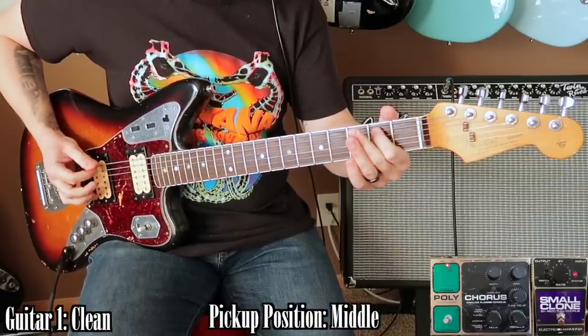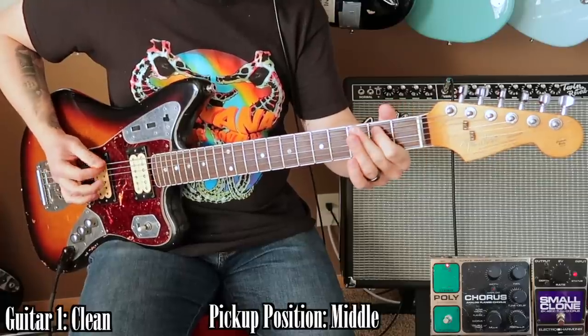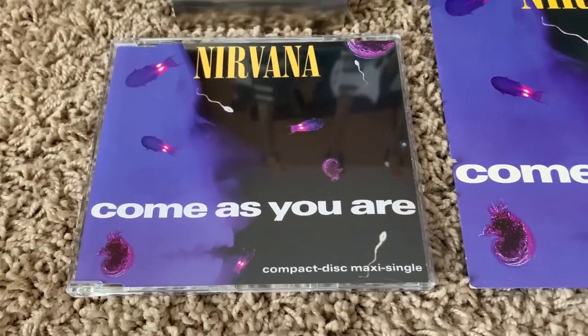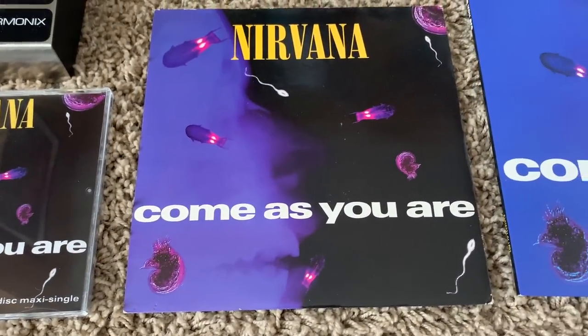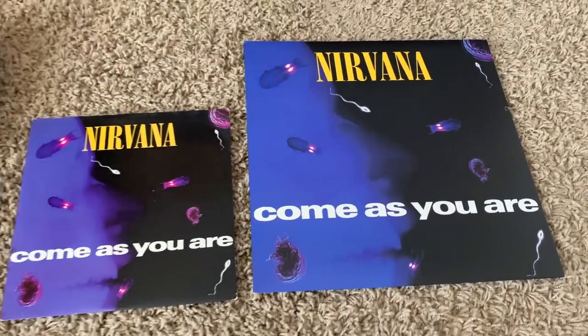In this video, I will be breaking down and explaining how I got the tone I used in my Come As You Are guitar cover video. Come As You Are is not only my favorite song on Nevermind, but it's my favorite song in general. I believe it is the hardest Nevermind tone to recreate, as it is by far the most produced Nirvana song.